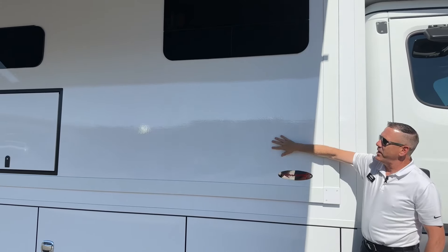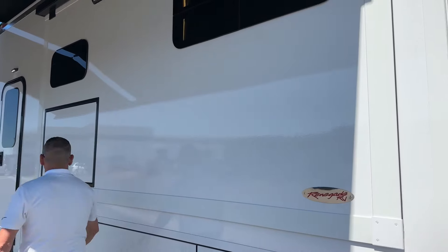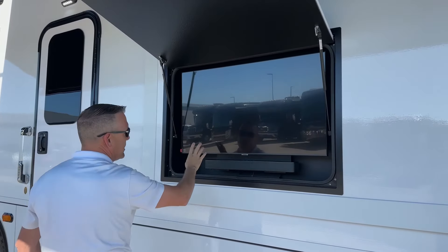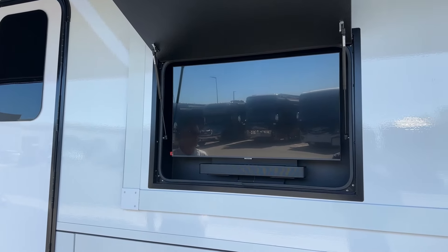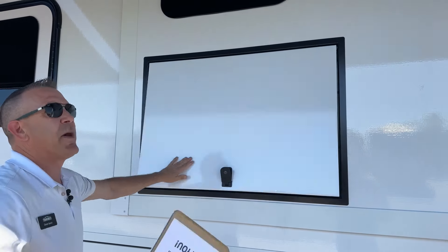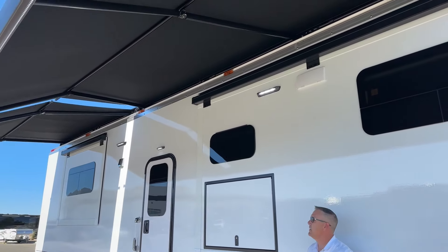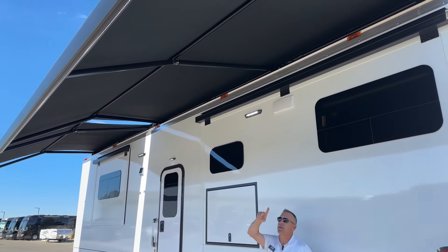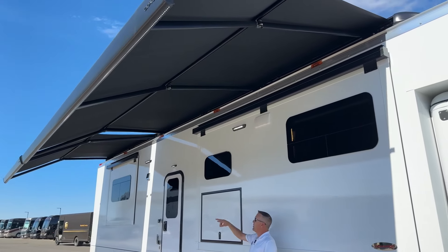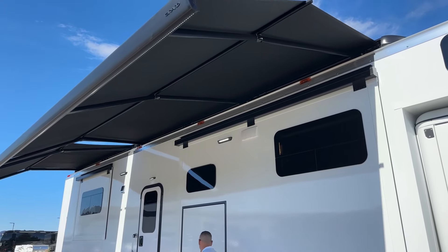This one has been ordered with a nice entertainment system — a Samsung 43-inch TV with a sound bar — so when you're tailgating at the racetrack you can throw on your favorite football game or races and kick back under these awnings. The awnings run front to back — two Gerard multi-pitch awnings — and you'll notice they have a light bar on the outside shining in so you can get plenty of light at your campsite. They do have wind sensors, so a breeze caught them earlier and they automatically retracted.